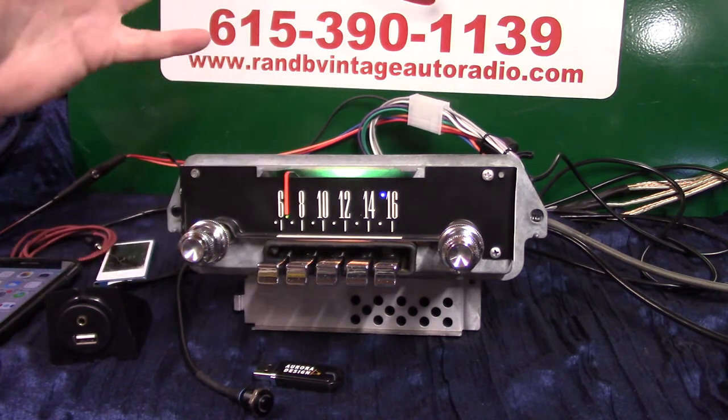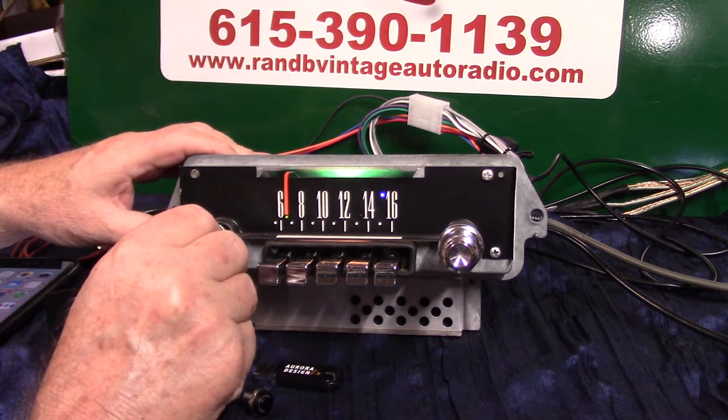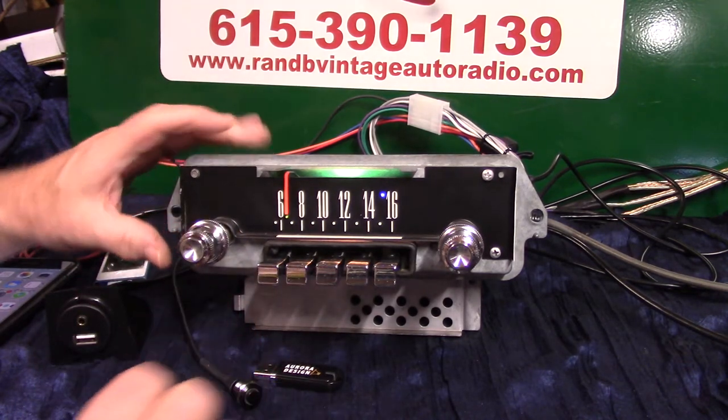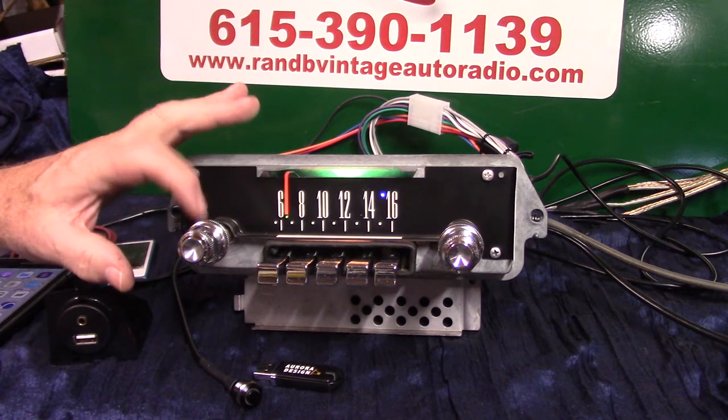It does have pre-outs on it if you want to add an amp to your rear speakers and put a sub in. I like adding subs — they definitely make the radio come alive and let your normal speakers do what they're supposed to do, without you trying to get all the bass out of the 6x9s or 5x7s. You can still get your balance and fader here — read your instructions because it's all in there.